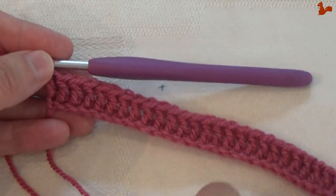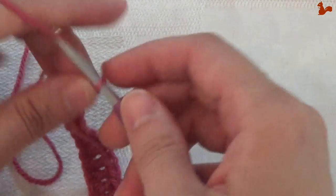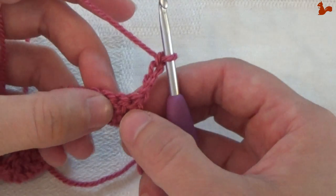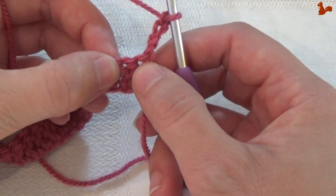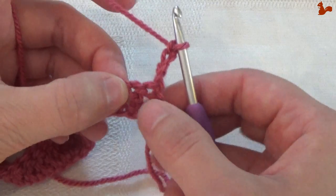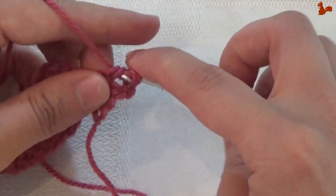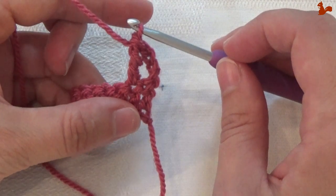Row 2. Working into these 34 double crochets, I'm going to do a chain 4 — this counts as a treble, this is your first treble. In the next stitch also work a treble. Take a moment to look at your stitches — see that first little gap there, that's the first stitch, but the chain 4 counts for that. So you're going to work in that second stitch. Work a treble — so not in the first but in the second. Now I have 2 trebles in the first 2 stitches.